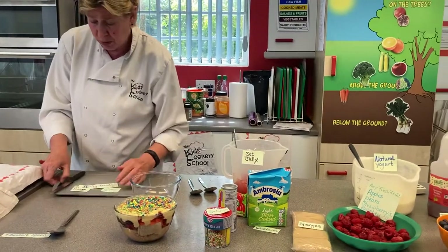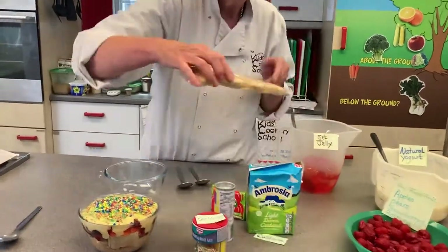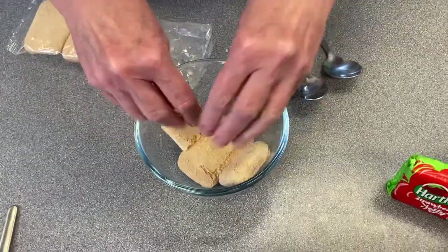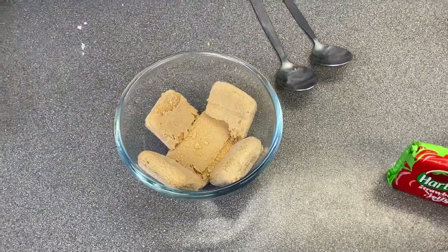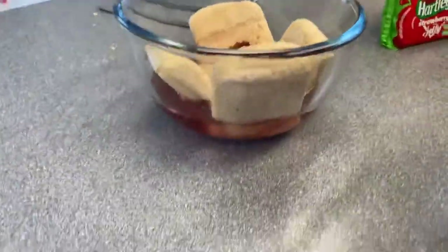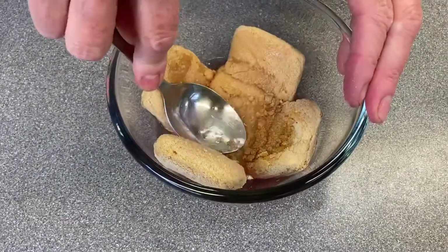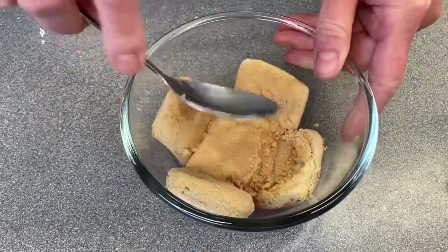So the first thing you do — super easy and quick — is take your sponges. It depends on how many people you're making this for, how many sponges you use. You want to put the sponges into the bottom of the bowl and around the bowl to give a lovely base. Then once you've done that, you just pour in a little bit of the fruit juice. Press that down and the sponges will soak up the juice and make it very delicious. Don't worry about it too much at this point.